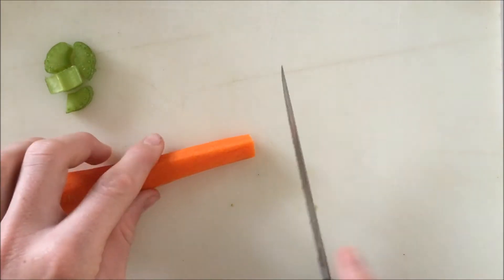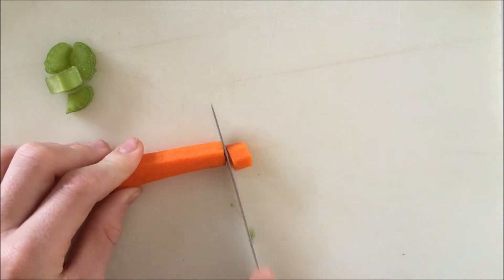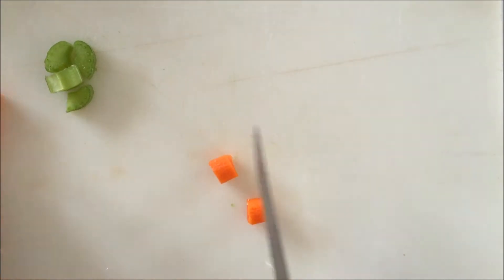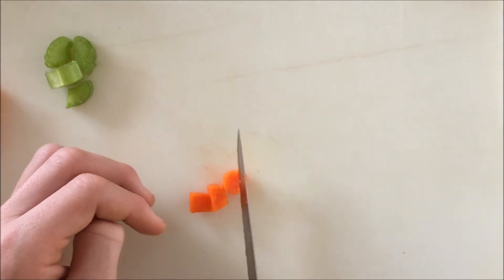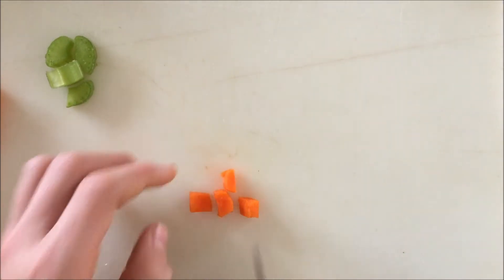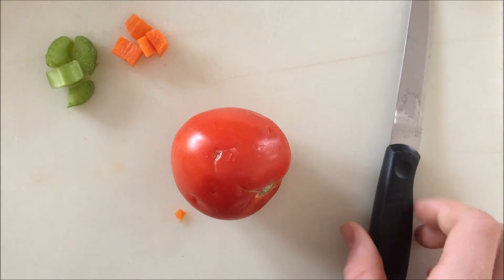I'm going to cut the celery to the side and grab your carrot. I'm going to be doing the same with the carrot. Then I'm going to cut my carrot to the side and grab your tomato.